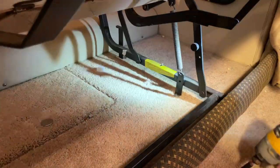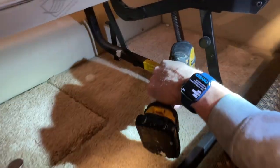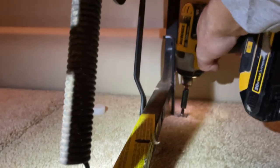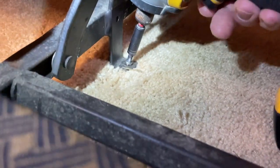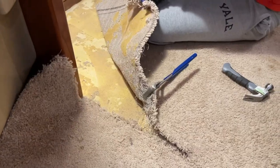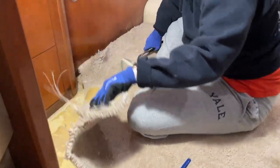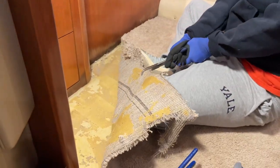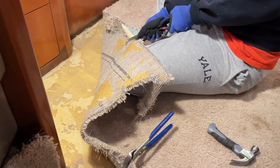It looks like we have four screws to take out the couch. It looks like they have washers. I'm learning to use these types of pliers to get a good grip and you can pull. It's a good way to do it — hands are not strong enough.